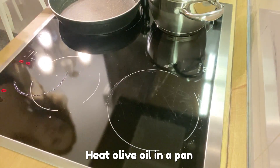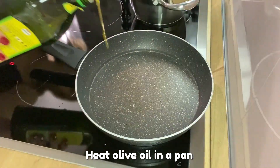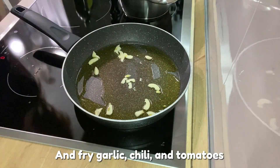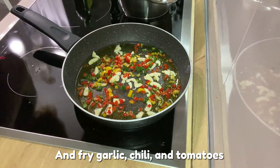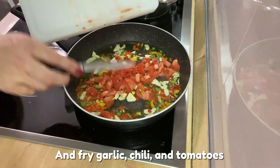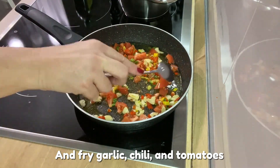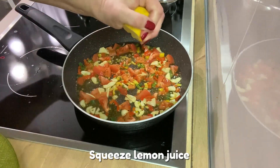Heat olive oil in a pan. And fry garlic, chili and tomatoes. Squeeze lemon juice.